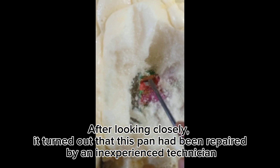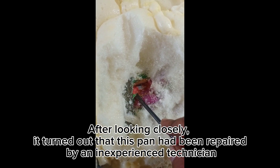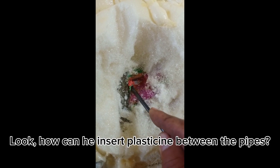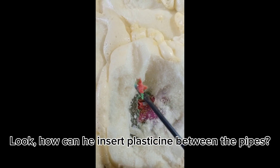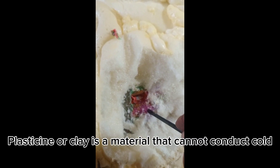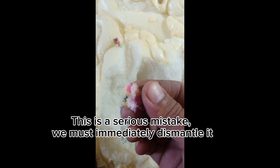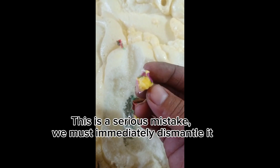After looking closely, it turned out that this pan had been repaired by an inexperienced technician. How can he insert plasticine between the pipes? Plasticine or clay is a material that cannot conduct cold. This is a serious mistake. We must immediately dismantle it.